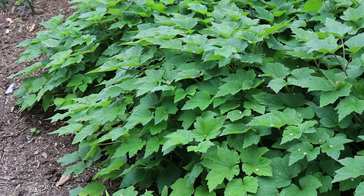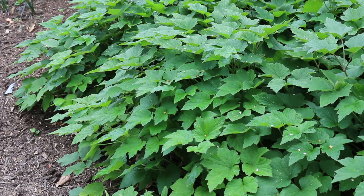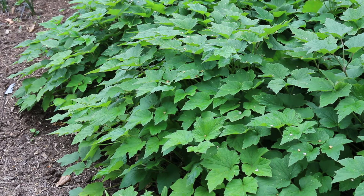Anemone × hybrida — hybrid anemone — two and a half to three foot high, spreading out to two foot wide. This plant is hardy from zones five through seven. A great fall-blooming herbaceous perennial. Blooms tend to be either pink or white, and kind of variations between those two.